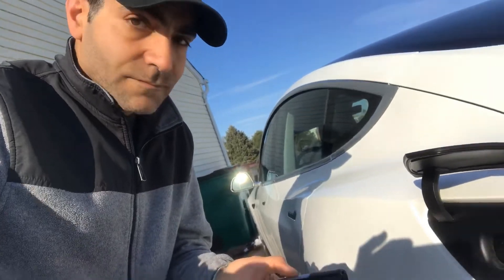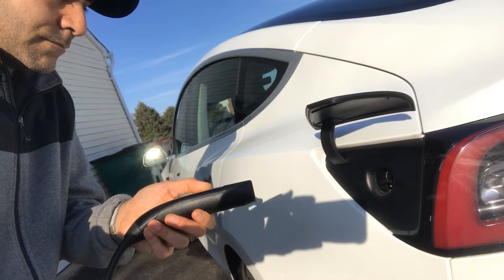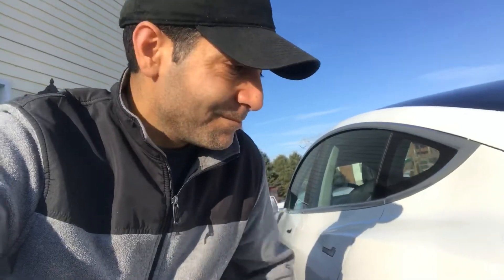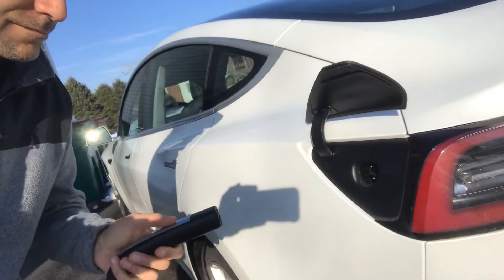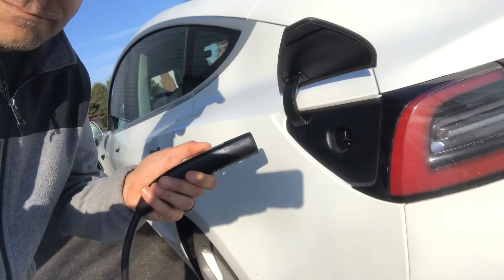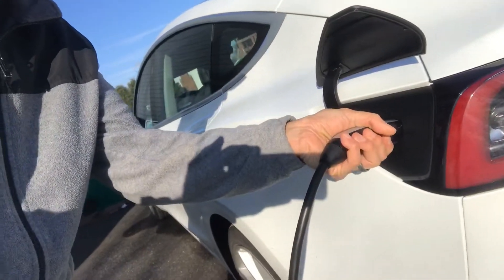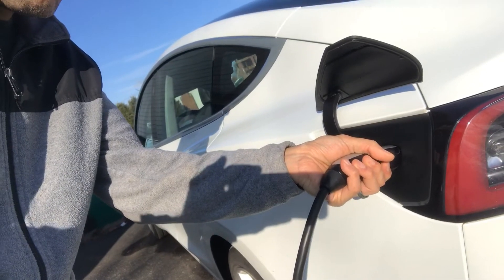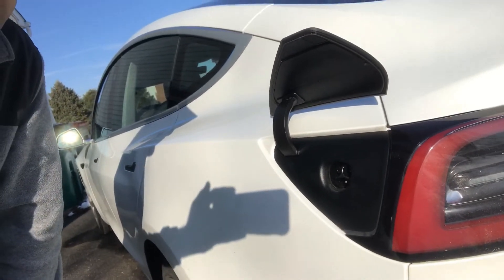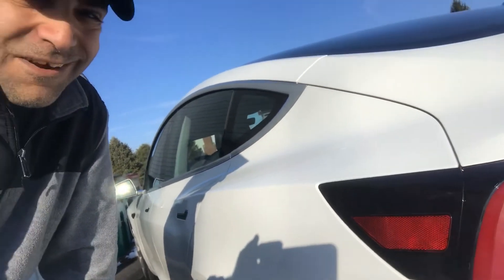Alright, let's give it a shot. Let's try that again. Come on. Come on baby. There we go.